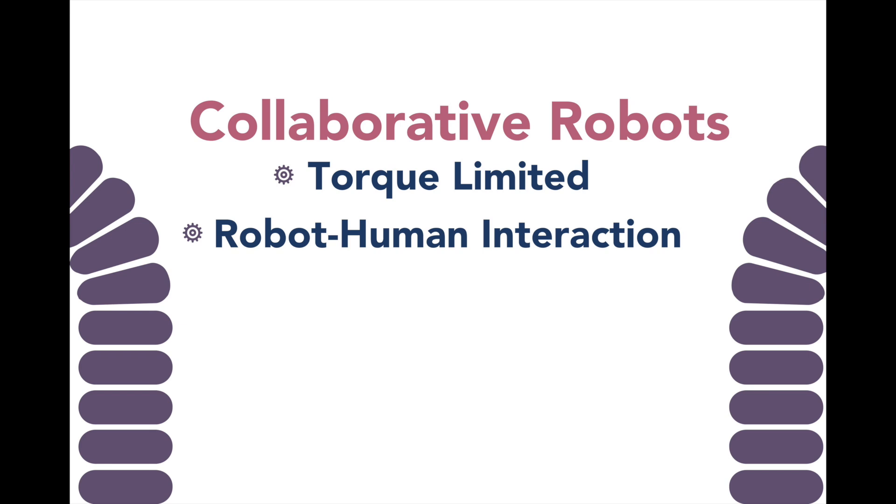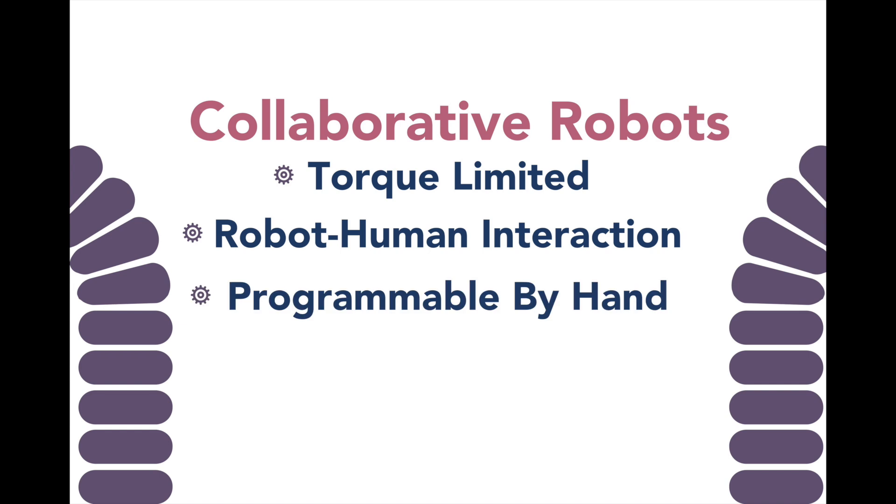Collaborative robots can also be programmed by hand. This allows programs to be created very quickly and makes collaborative robots very flexible. This method of programming allows even people who aren't familiar with robots to create and adjust programs, making the commissioning process much shorter.